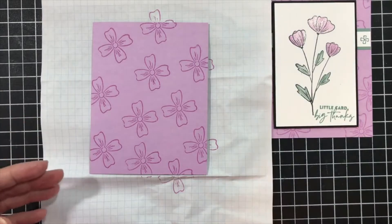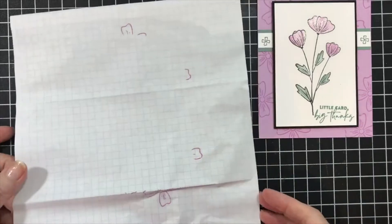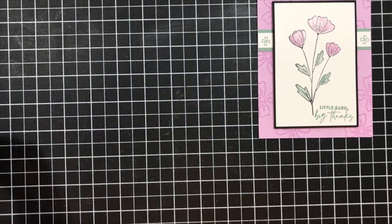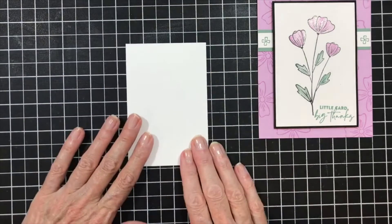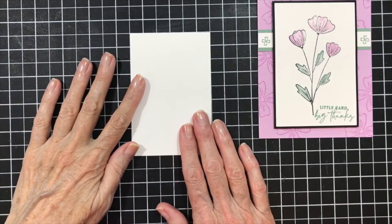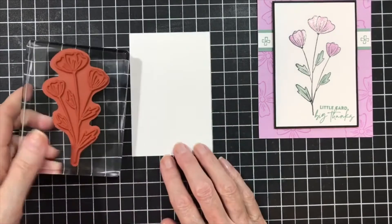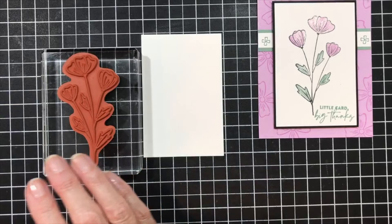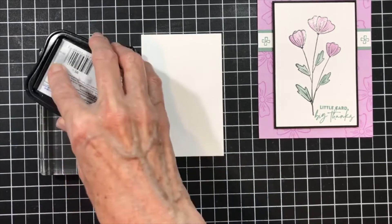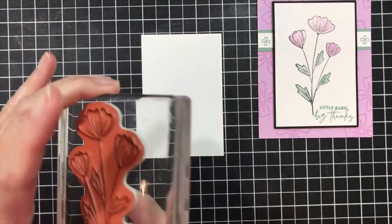The first thing I did was I stamped my background with my stamp. I'm going to set that aside and let it dry. Then I'm going to take a piece of white — all the measurements will be posted after I am finished. I have the long-stemmed flower from that set, and this is a nice flower, it's a pretty flower, great for a single image.